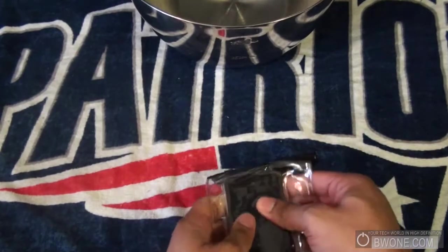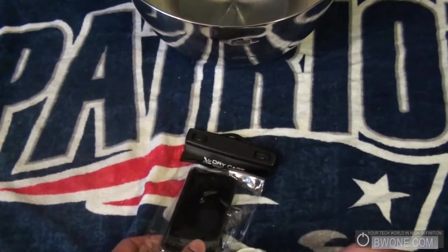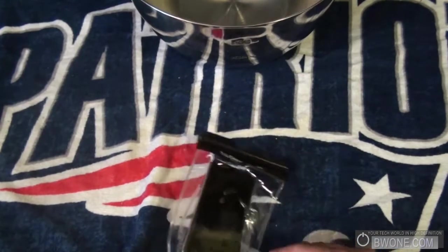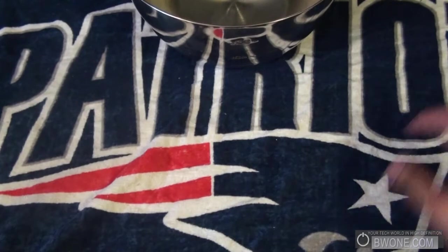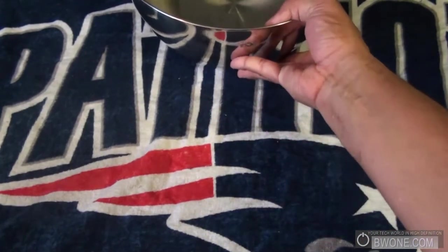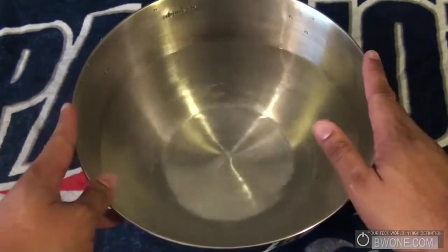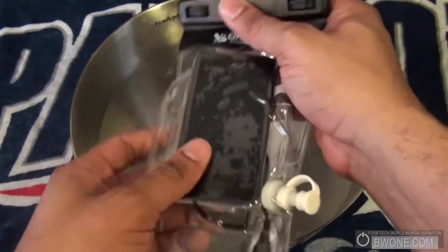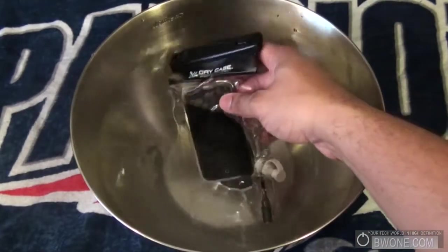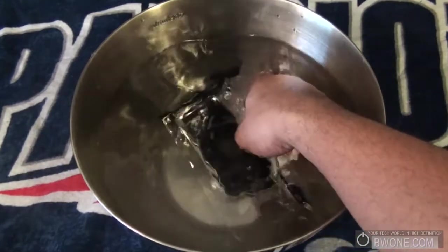Looks like we might have all the air out already. We sucked out all the air, and now we close up the pump hole. Since we can't get to the ocean here in the frozen tundra of the northeast in New England, we have a bowl full of water to do the test with. We'll take it and dunk it in, and swish it around a little bit.